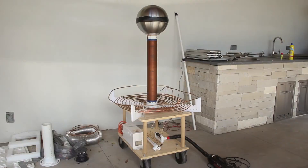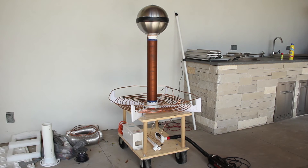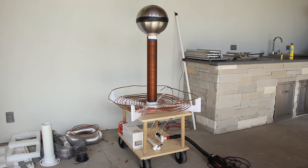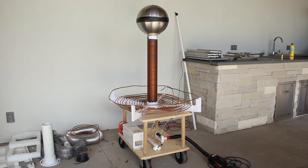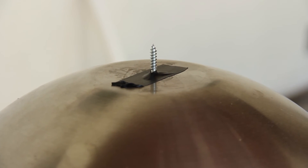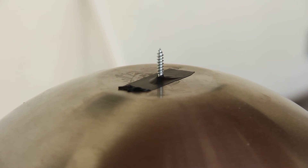The secondary coil is about 2 feet long and has around 1,100 wraps of gauge 25 copper enamel wire. This took about 2 hours to wind using a drill attached to a rod going through the secondary PVC tubing. Unlike most Tesla coils, I'm using a spherical top load — the same sphere I made out of two 11-inch steel Ikea bowls from my Van de Graaff generator — with a small nail on top acting as a discharge point for the sparks.